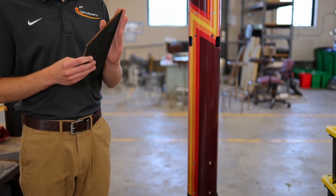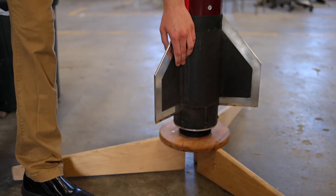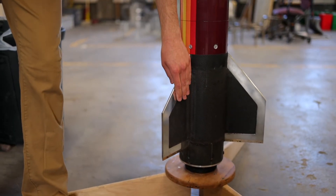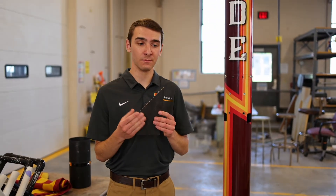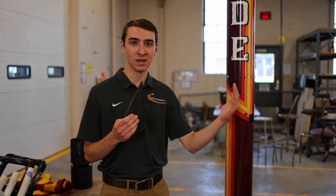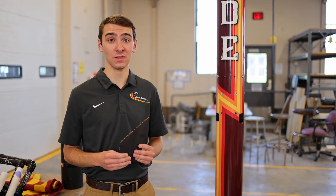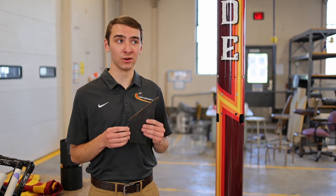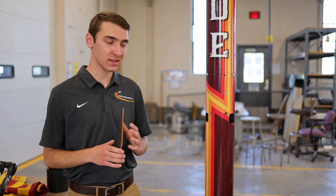Then we take this and we mount it to the body tube with some JB Weld. We make some big fillets so that way it's nice and stuck on, and then we take another layer of carbon fiber and go from one fin tip across the body tube to the other fin tip. That will create an even stronger bond between the fins that will reduce flutter even more and creates a really strong chemical bond between the fins and the body tube.